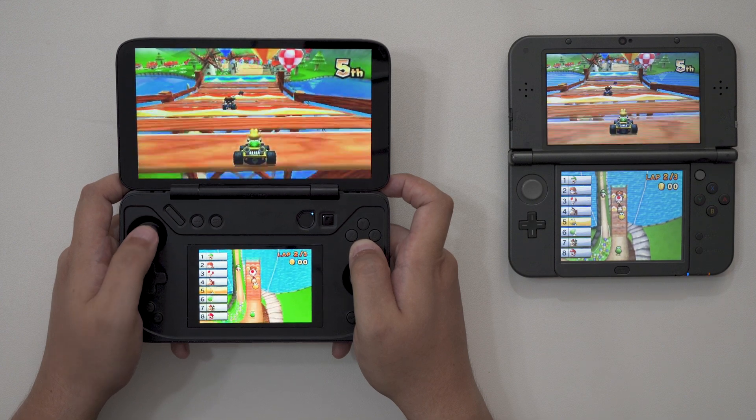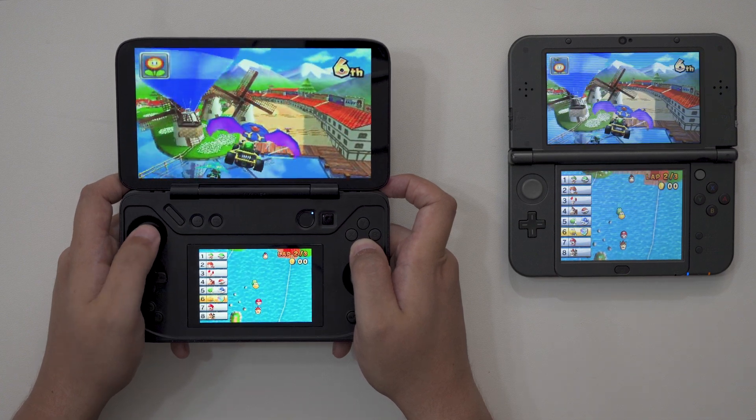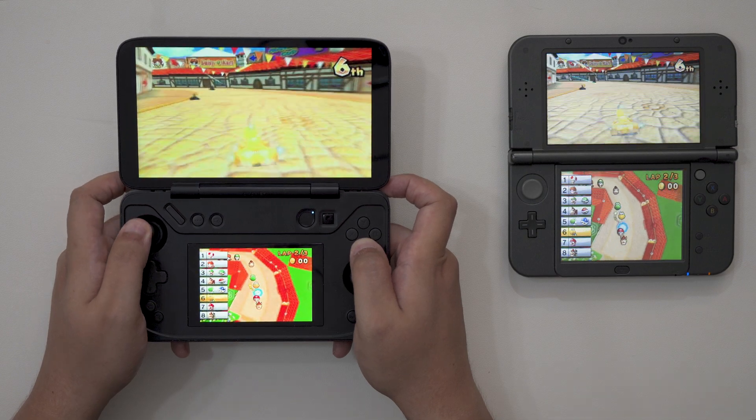But it's not without its drawbacks. In this video, let's go over how to set up Remote Play on a 3DS, why you might want to use it, and why the software still may not be ready for your next playthrough of Ultra Moon.